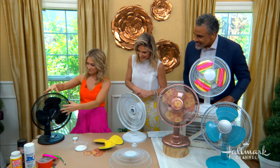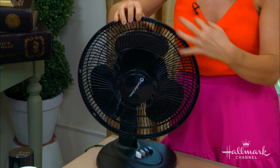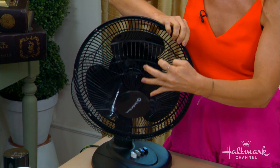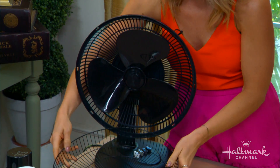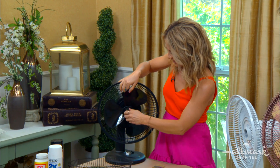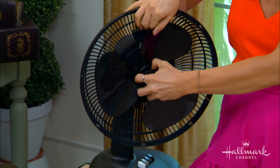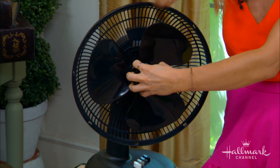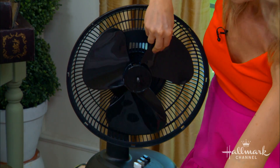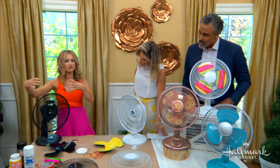Take apart your fan. Now, it seems like there's some major construction involved, but it actually just pulls apart — at least this one in particular. There's no screw or anything; it just pulls apart like so. When it's in there it's pretty secure, but you just do some pulling. Take this off like that, and once you take all of this apart, you would spray paint it whatever color you like.